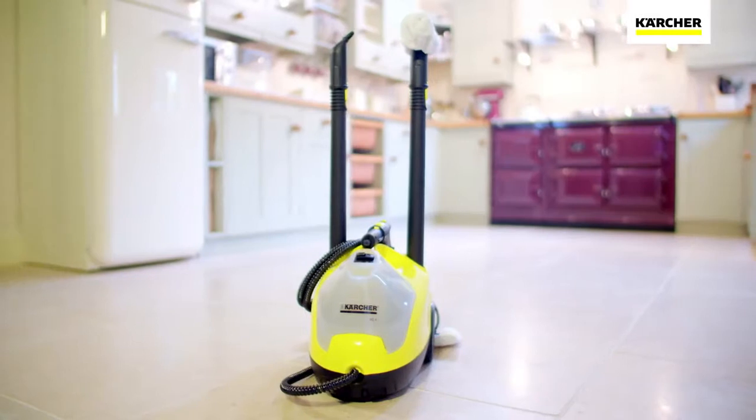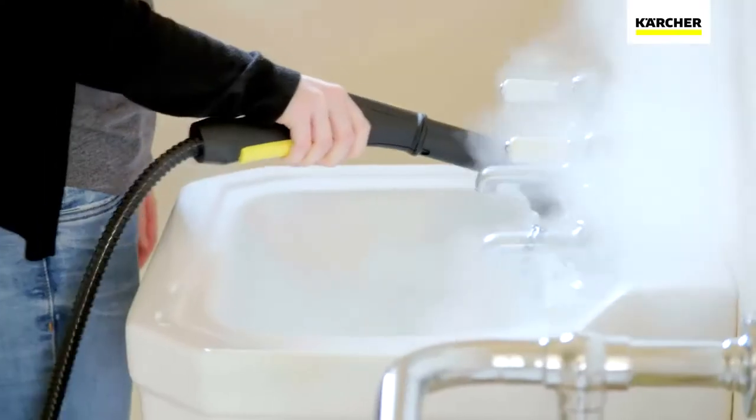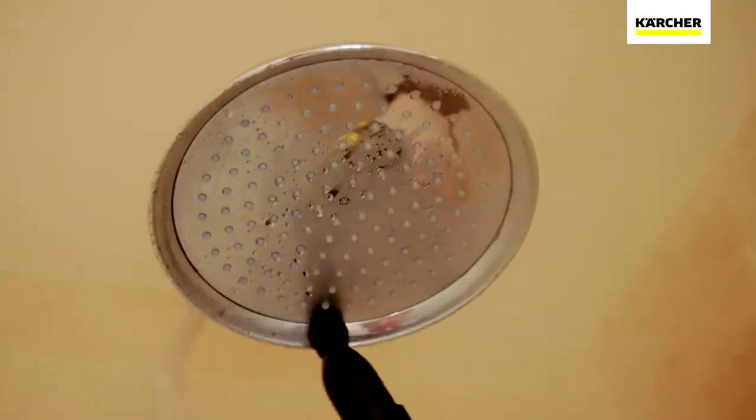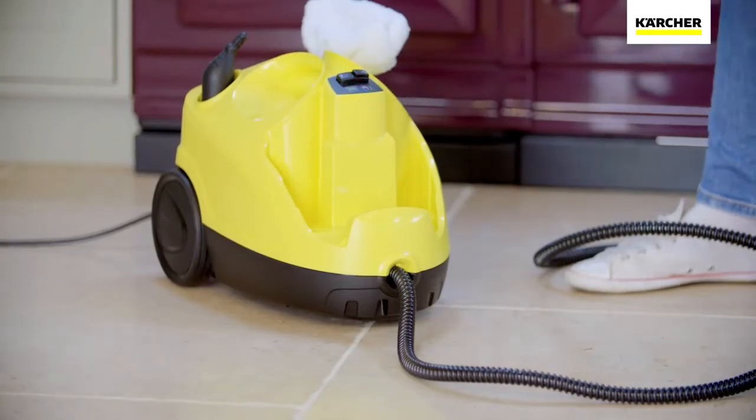The Karcher SC4 Steam Cleaner is part of the range of products developed by the world's leading provider of cleaning technology. Easy to set up and with storage for all the accessories, you'll be ready to go in just a few minutes.